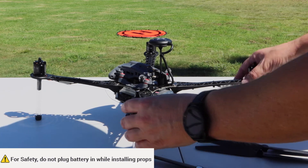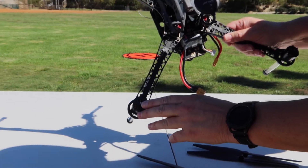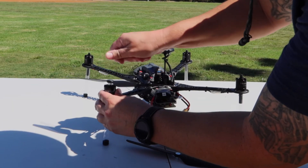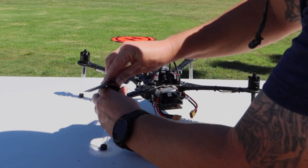The next step is to install the propellers. As you will see, they are color-coded — two of the propellers and motors are colored silver, whereas the other two are colored black. Go ahead and thread the propellers on, making sure to hold them tight and really make sure it's snug. About as hard as you can get it on there is good.